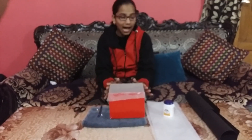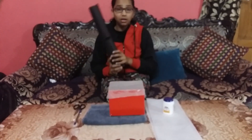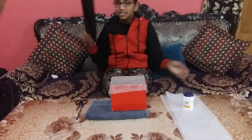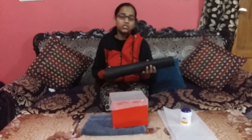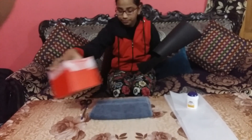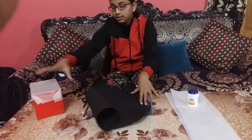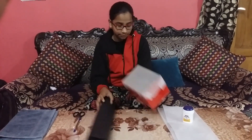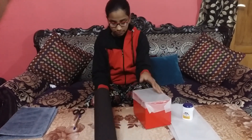Now what you have to do is cover this box with a black paper, because if you will not cover it, then sunlight or tube light — any light — will come into the box and it will not work properly. So you have to use any dark material on the box to make it work correctly. Let's cut it in the shape of the box.